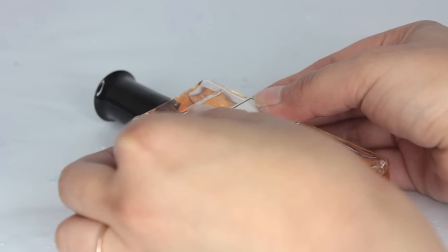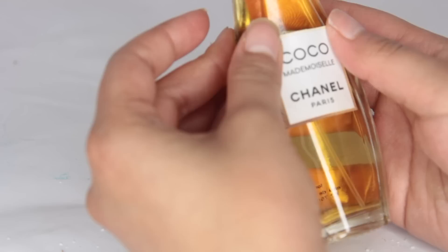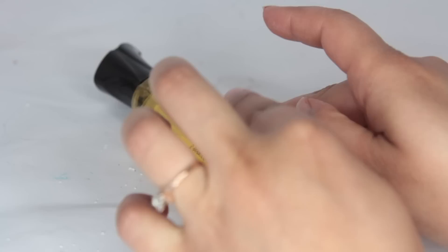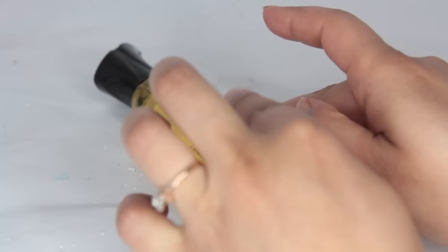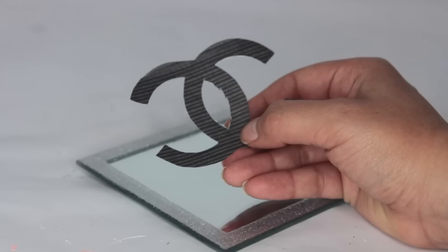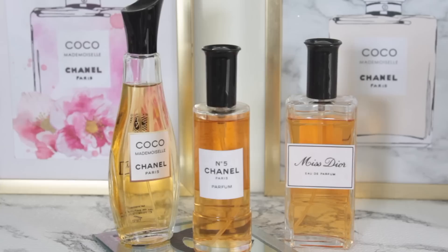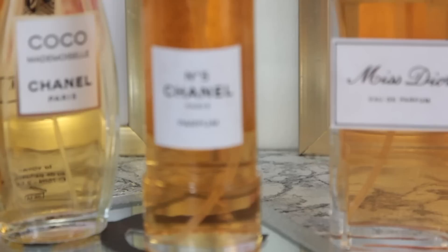I used standard cheap printing paper, not photo paper, to keep it as inexpensive as possible. To display the bottles, I got a square mirror from Dollar Tree — it has a silver glitter border, though they also have gold. I printed out a small Chanel logo, cut it out, and glued it to the mirror, then placed the perfume bottles on top. It makes a cute little perfume display, and again, if you want higher-end looking bottles, you can find empty ones on eBay.